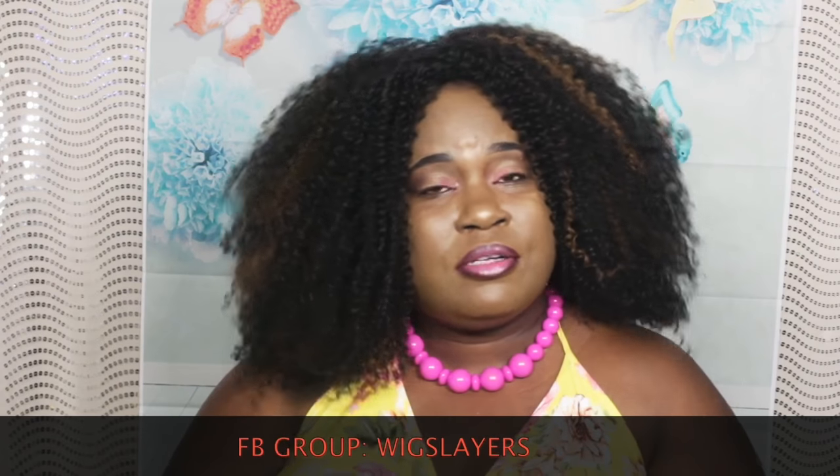My videos are not sponsored — I use my own money. I will rep a company whose customer service is good and that is awesome. Another thing I wanted to mention: I am part of a Facebook hair group called Wigslayers, and I will link that in the description box so you guys can join. The owner of the group is amazing — she is also a YouTuber named Epic Shea. I will link her channel in the description box. Being a part of this group is amazing, and we also get special deals with GoBeauty NY just for being members.